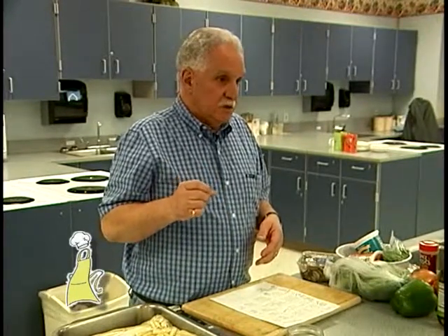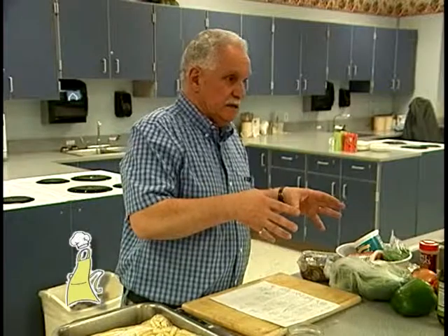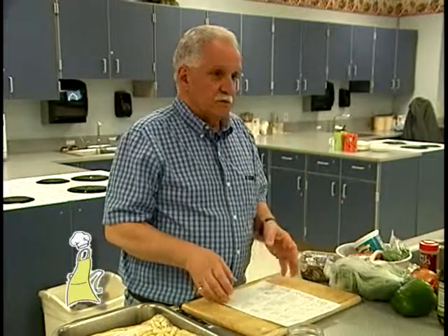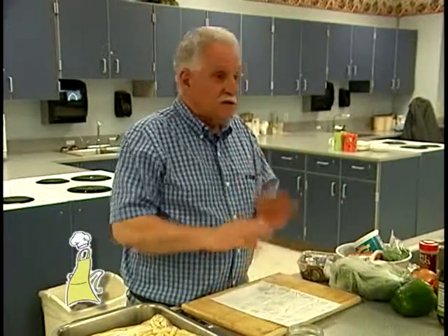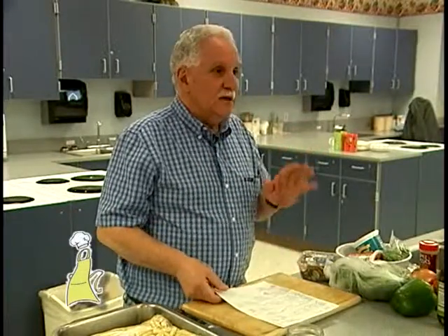Then I'm going to do the soup, get the soup going, and then I'll do the salad. The first thing you're going to eat is soup. Then by the time you finish your soup, the pasta should be ready, so you'll have pasta and a little salad. Then we'll make the dessert. Everything's going to take under 40 minutes, believe me.